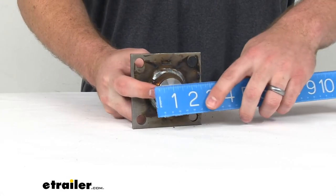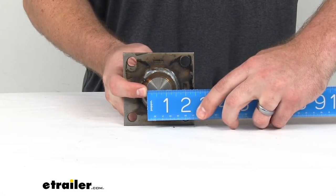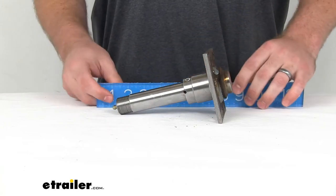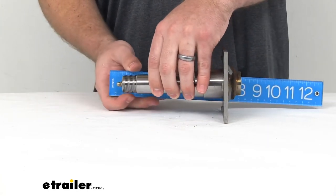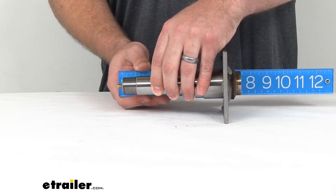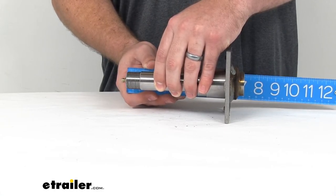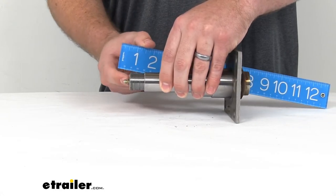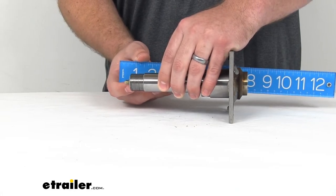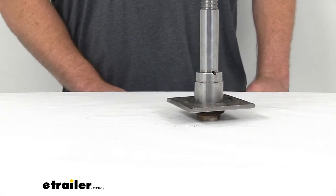That stub diameter is right about one and five-sixteenths, or just over one and a quarter of an inch. Our overall measurement from end to end — you can see it's just under seven inches. When I measured it a moment ago, I was able to find the level portion here, measured at right about six and eleven-sixteenths of an inch, so a little under seven inches there.